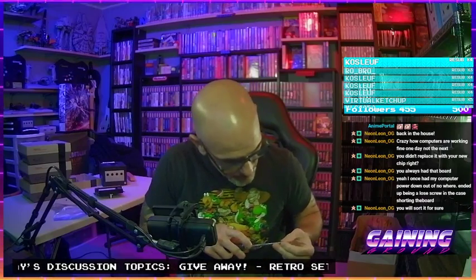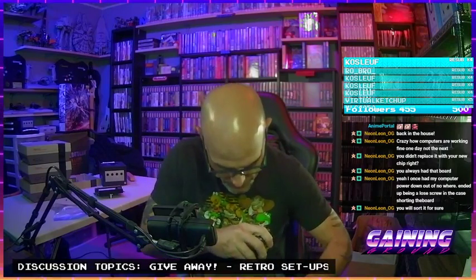Look at this RF shield — we're putting this rusty RF shield back in there. There we go. To test it once it's fully assembled, we'll do another signal demonstration. Did you catch the last one?